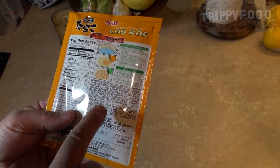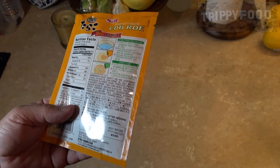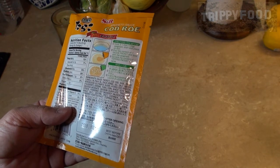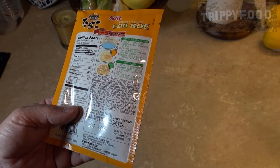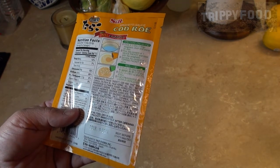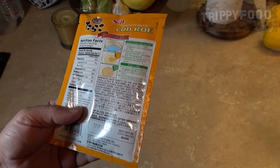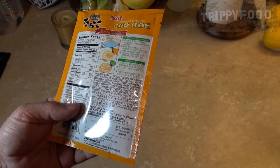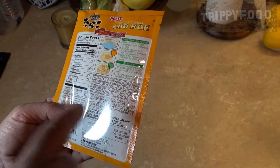The ingredients are really interesting because cod roe is the first ingredient. It also has shortening, canola oil, palm kernel oil, salt water, monosodium glutamate, sugar, hydrolyzed fish, bonito, sardine, tuna, corn, wheat, soybeans, something scientific, powdered soy sauce, soybeans, wheat, salt, dextrin salt, and cochineal extract.